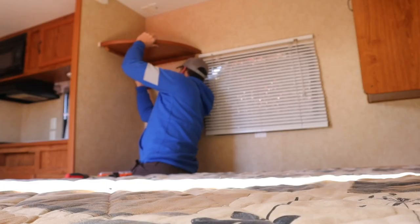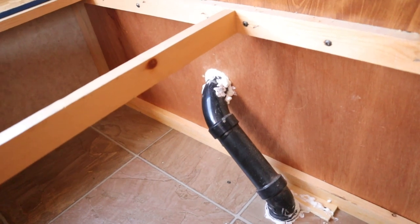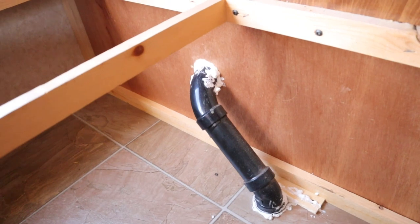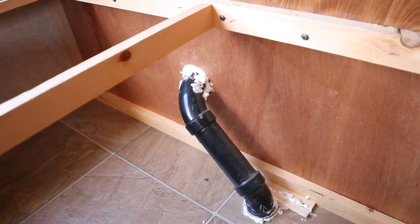Demo day number one is underway and we're already dealing with some issues, which is funny because last night Cole said a lot of it will be really simple stuff. He's been out here since earlier than me and has already run into a couple issues. One of them is that the dinette is built around this pipe, so taking out the dinette is going to be interesting.